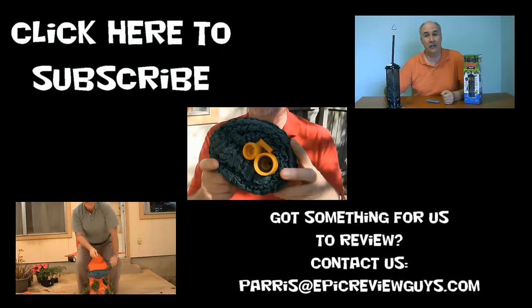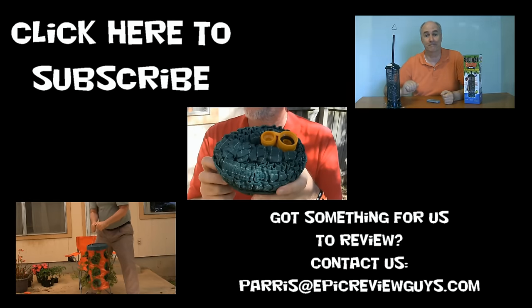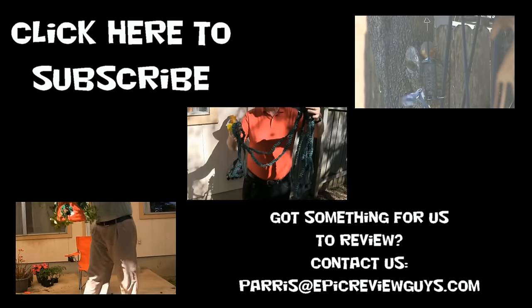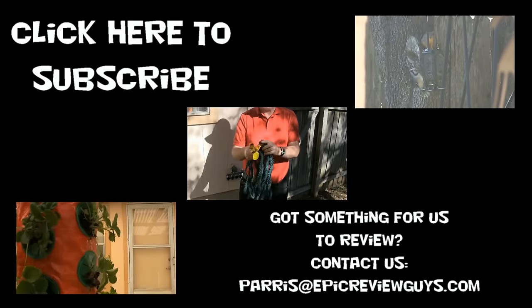Shopping is easy when you know what to buy. At Epic Review Guys, we give them a try. What does a fox buy? Nobody knows, but before he goes shopping, he watches our videos.